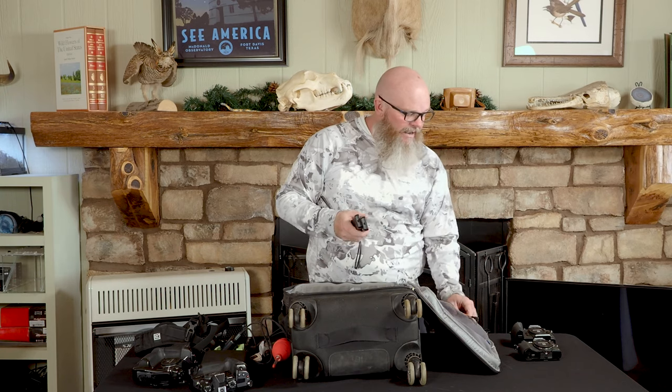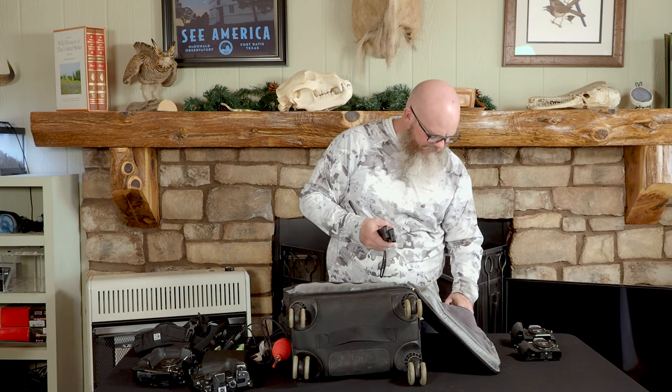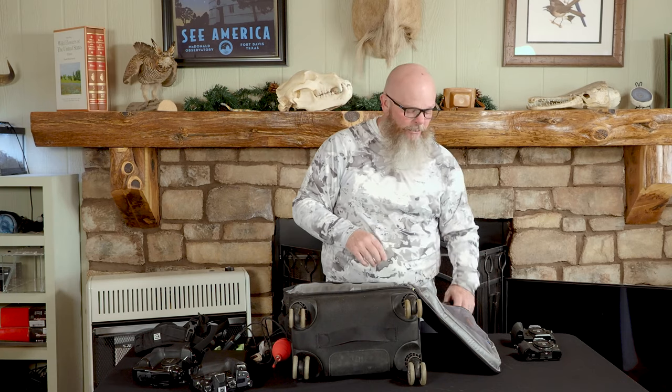I also have in my bag what's called the Meops intervalometer — I'll travel with it if I think I'm going to need it. Most of the time it will stay at home. I tend to use it out here in Big Bend the most.